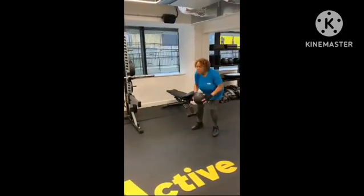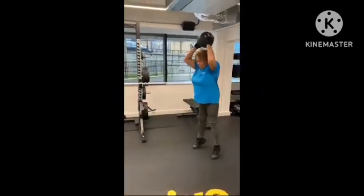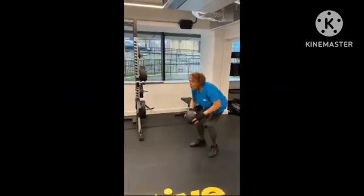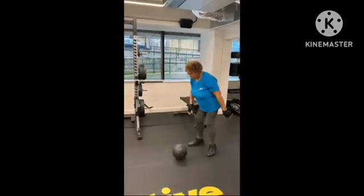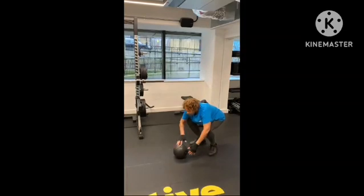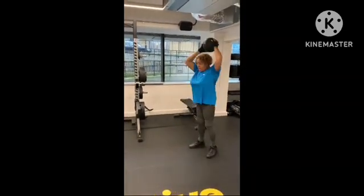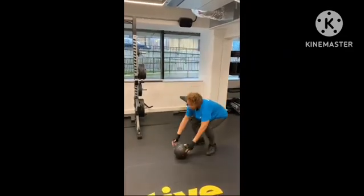Second station: explosive ball slam. This is a great one for coordination of your whole body — very functional exercise. You are able to put your full force into this.